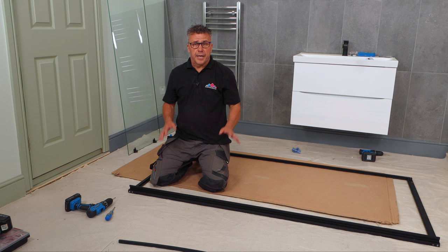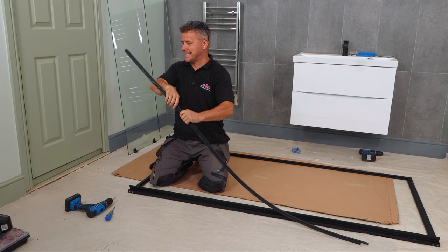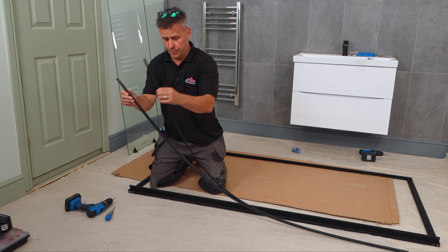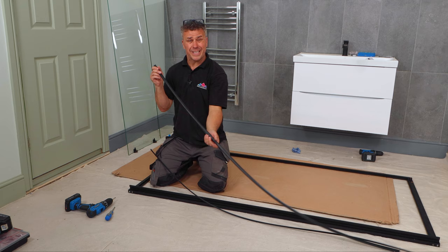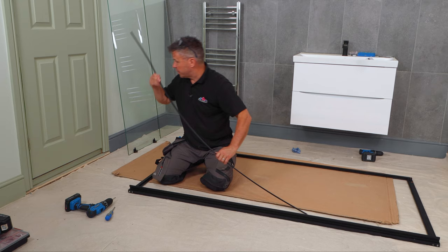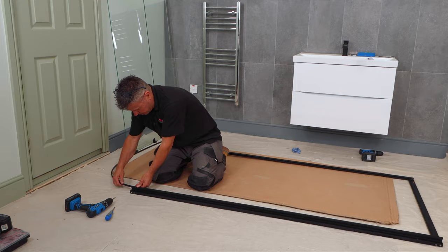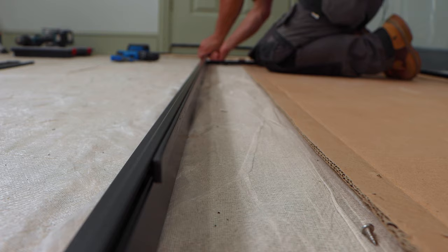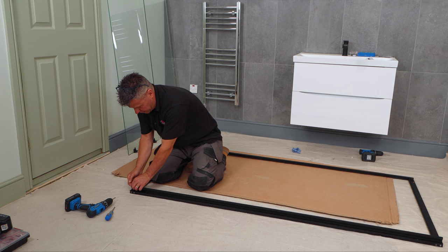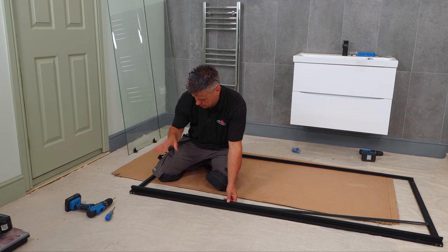Before we offer the frame up into position, I want to put on a couple of seals. There are a number included, but these two have a magnetic strip so they're pulled and stuck together. One fits on the frame and the other fits on the edge of the door, so when the door slides shut and meets the frame this magnetic section will hold it together. It has a little T-groove which slides into the profile, and when the door slides closed it clicks and holds a seal there so any water will drip off and not go through.